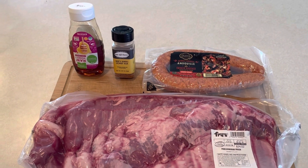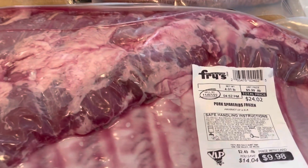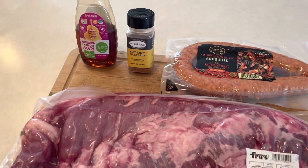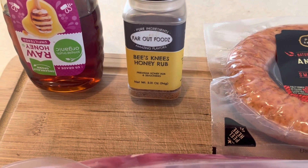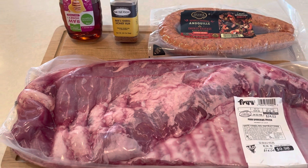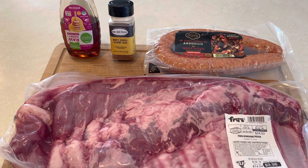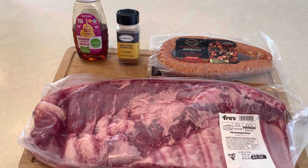Got a few things done this morning, so it's time to do some dinner prep. Picked up a beautiful rack of spare ribs — we're going to coat those with some honey as a binder, then go with the Far Out Foods Bees Knees honey rub. That just always works, it's got a great flavor. We're going to cook these a little different than I usually do. Tried this a couple weeks ago and was very happy with how they turned out.